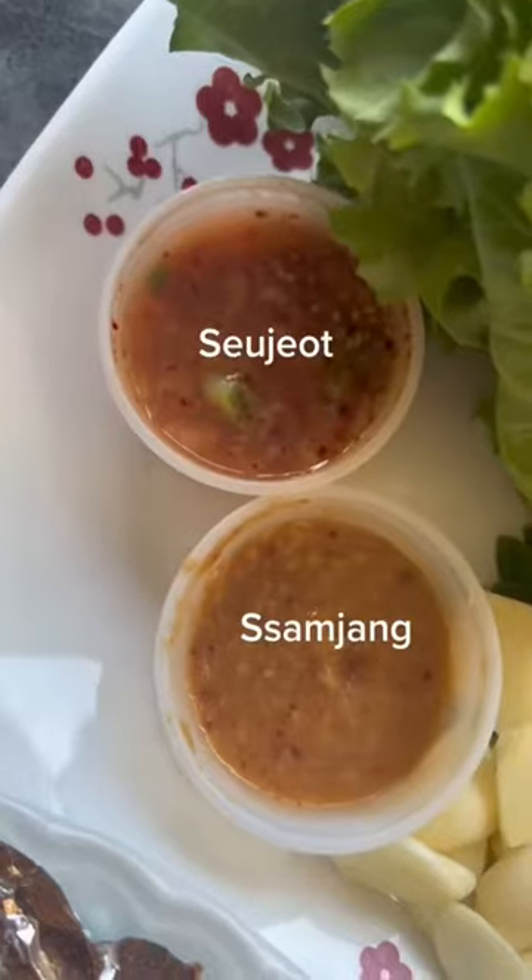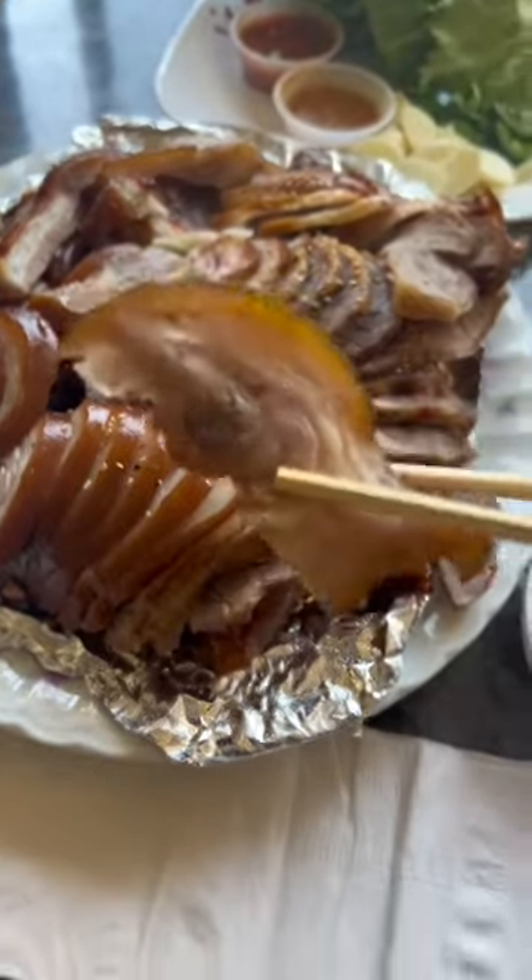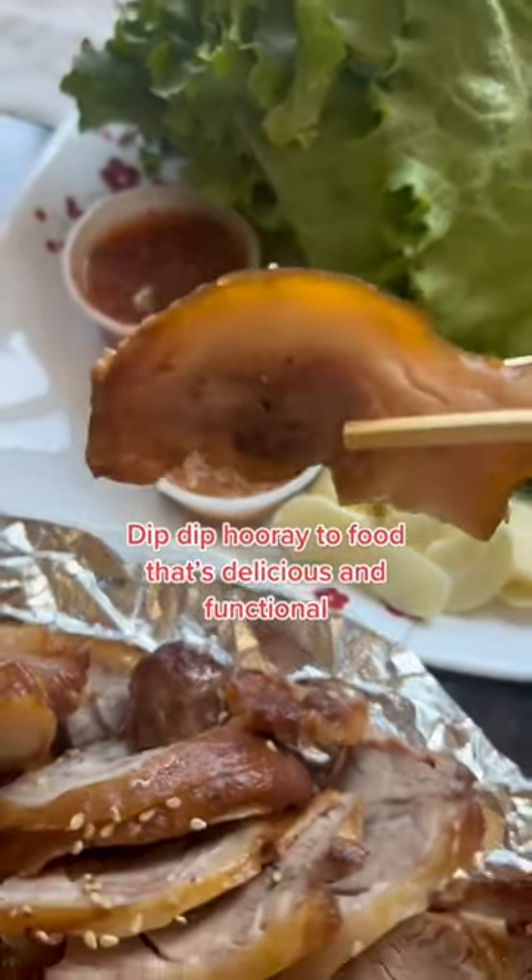This is Jockbull, a.k.a. Korean Braised Pig Trotters. Korean women love this because of the collagen. Hooray to food that's delicious and functional.